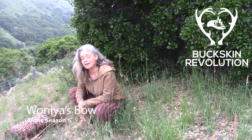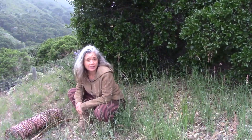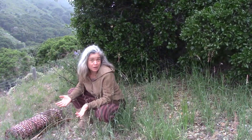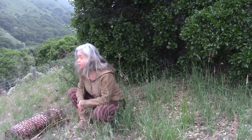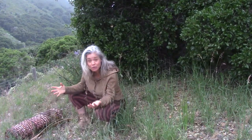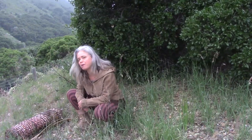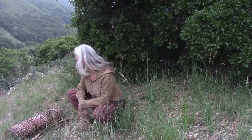Hi there, I'm Wonia from season six of Alone and Buckskin Revolution. We're getting pretty close to the premiere, so in order to give some little teasers about what went on out there without giving too much away, I'm doing a series of videos about some of the gear that I brought and some of my preparations for my time out.